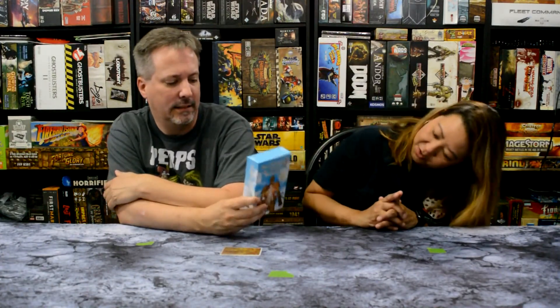Hey everybody, this is Glenda. We are D&E Manager and Board Games. And Glenda, what are we looking at tonight? We have The Girl and the Robot - the card game. But it is The Girl and the Robot, the card game. The Kickstarter edition.